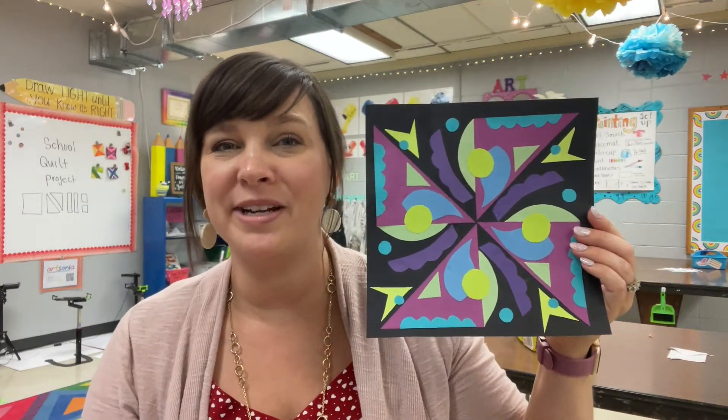Hello, everyone. Thanks so much for joining me. Today's lesson is a collage radial symmetry.